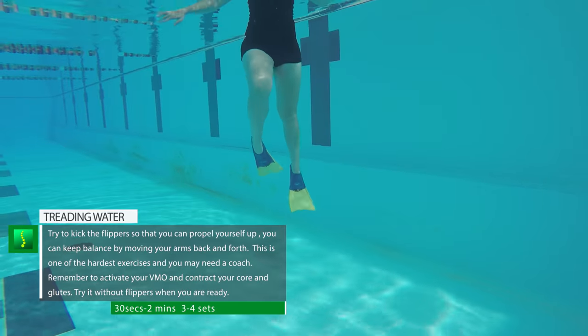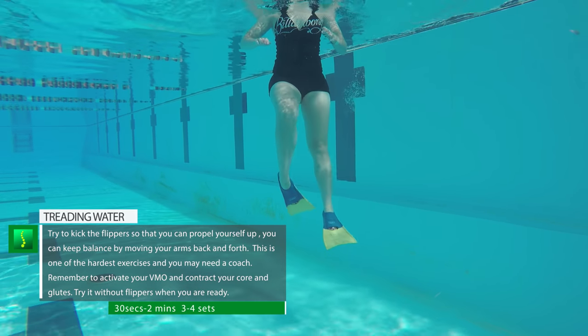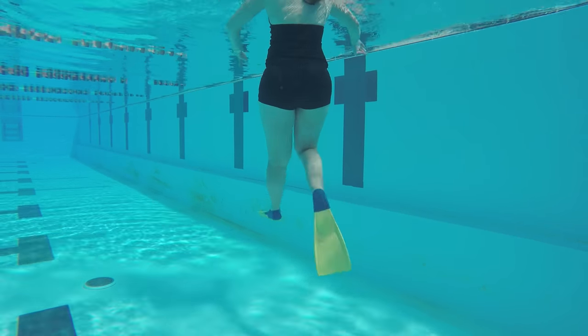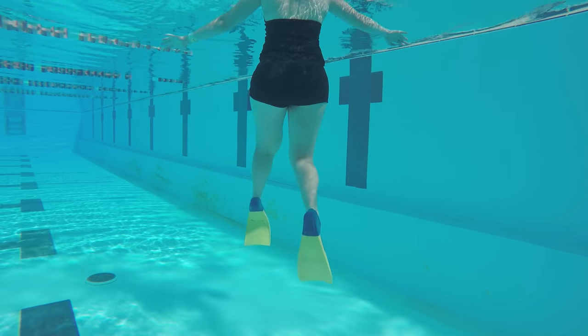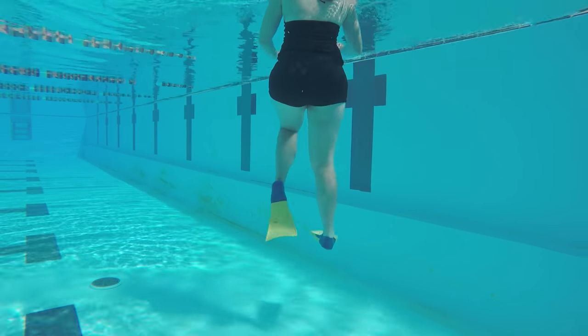Treading water with flippers is very hard. It requires you to kick yourself to propel up to the surface of the water, and you also use your arms to keep balance by pushing the water back and forth. Do this for 30 seconds to a minute, three to four times. This will work on mobility of your knees, your core, your buttock, your VMO, and your hamstrings.